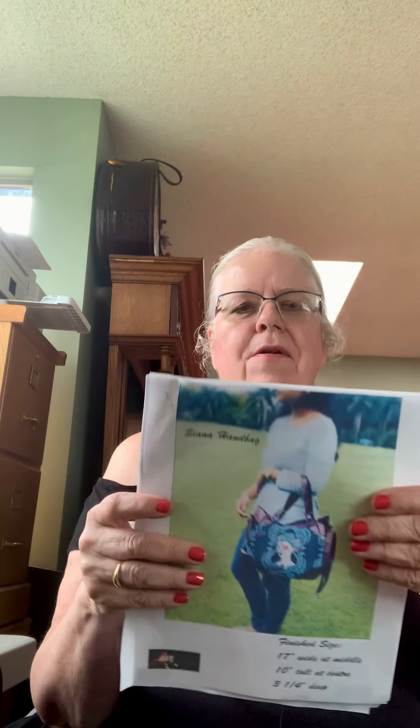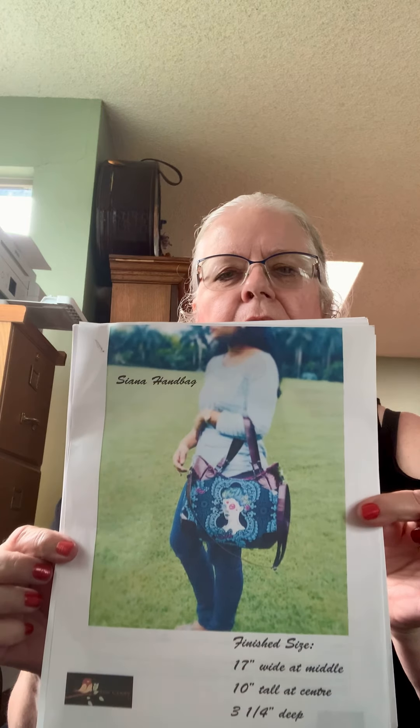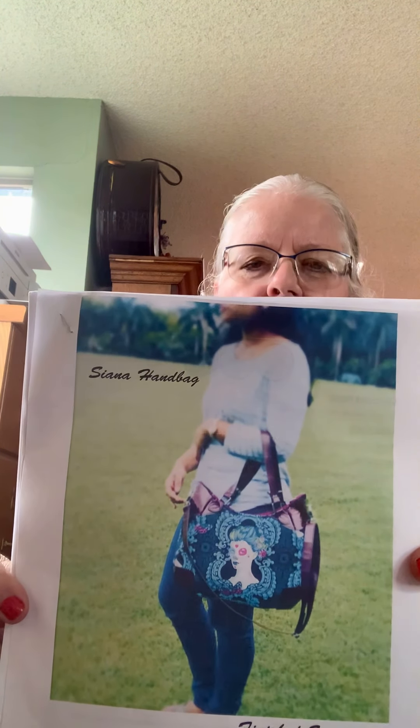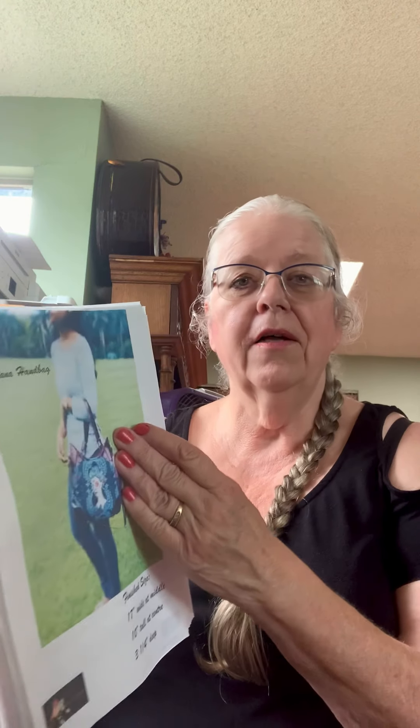We're back to this pattern — the one I showed you at the beginning of the video. I downloaded it. This is what you get when you pay for it. It is a very well-written pattern: 26 written instructions with lots of color diagrams.